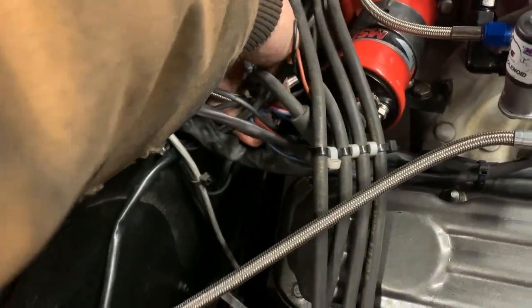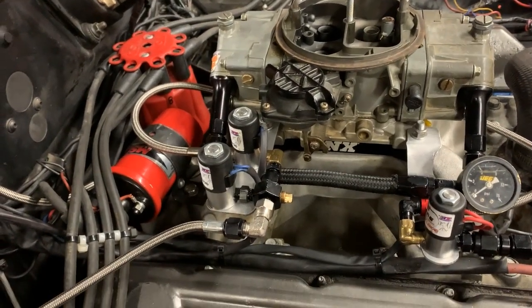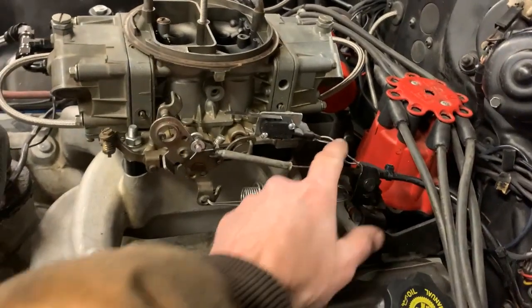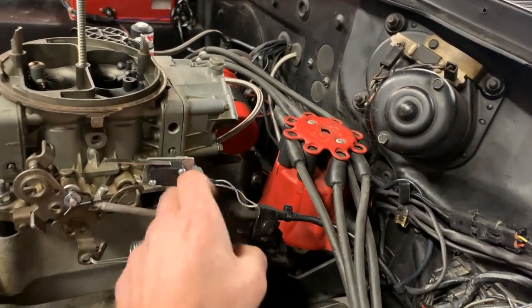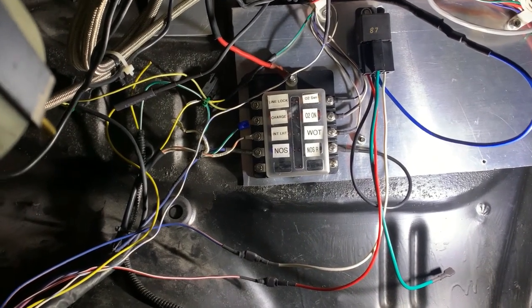Now we should be able to fire these solenoids up and hear them click once I get the controller connected and hit the wide open throttle switch. The WOT switch wires are connected and routed through that same bulkhead area with a couple of zip ties holding it to the throttle cable, so the wiring and everything is out of the way.